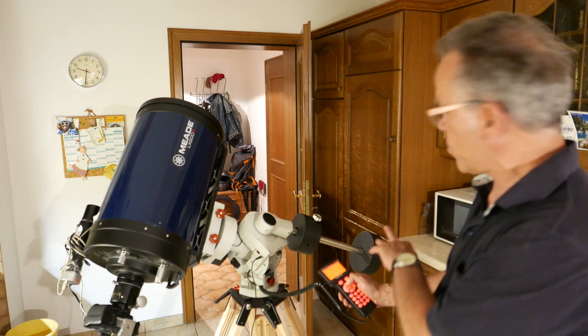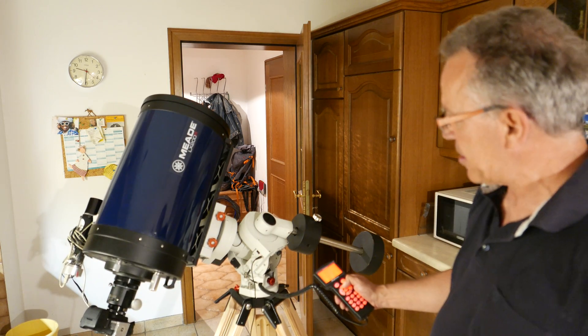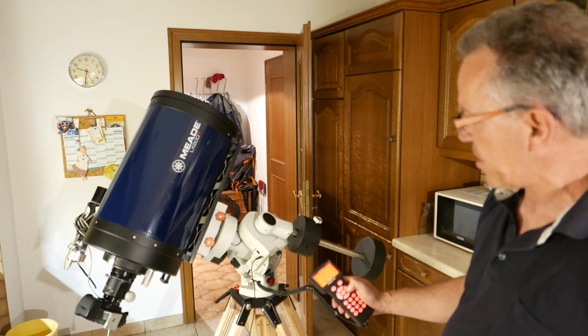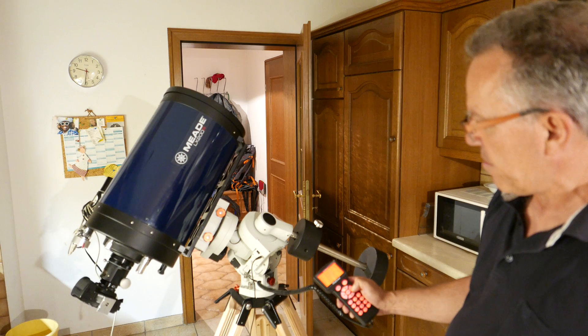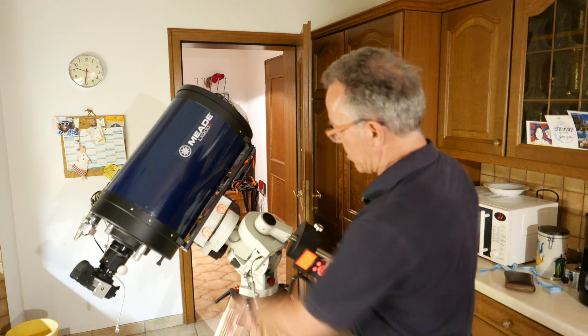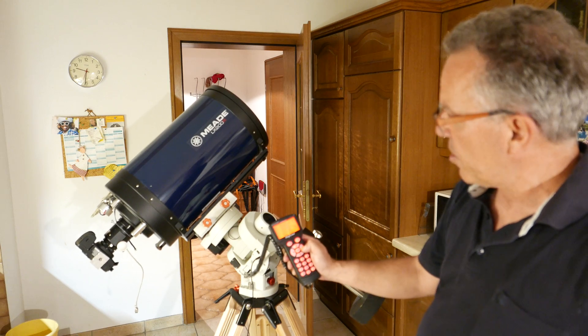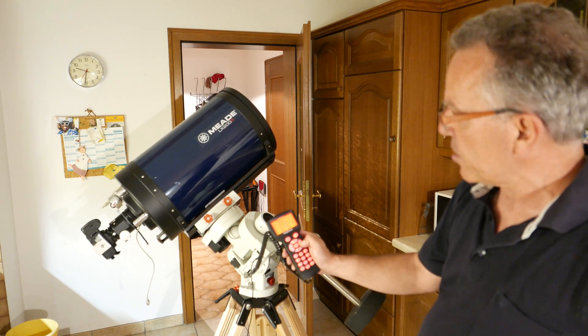We have two counterweights as balance, and you can see how it runs through the axis and how beautiful the screen of this small monitor of this hand controller is.